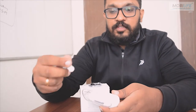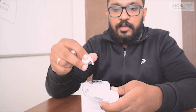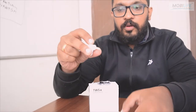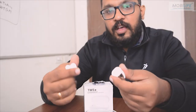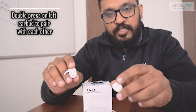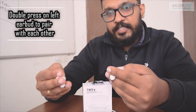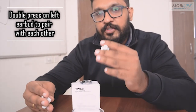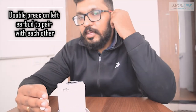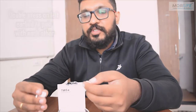Now switch on the second one similarly, until you hear the voice 'power on.' Now both of these are switched on and you can see the red and blue light blinking on each. The next step is to pair them with each other. You simply have to click the left one 2 times and you will hear a voice saying 'connected.'